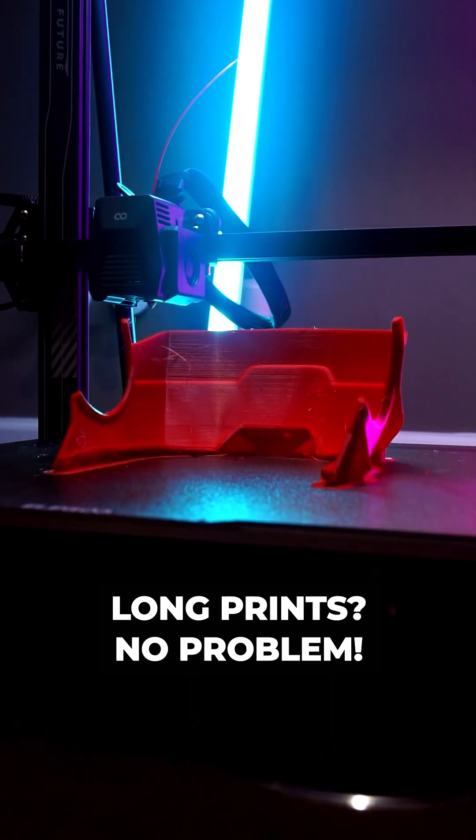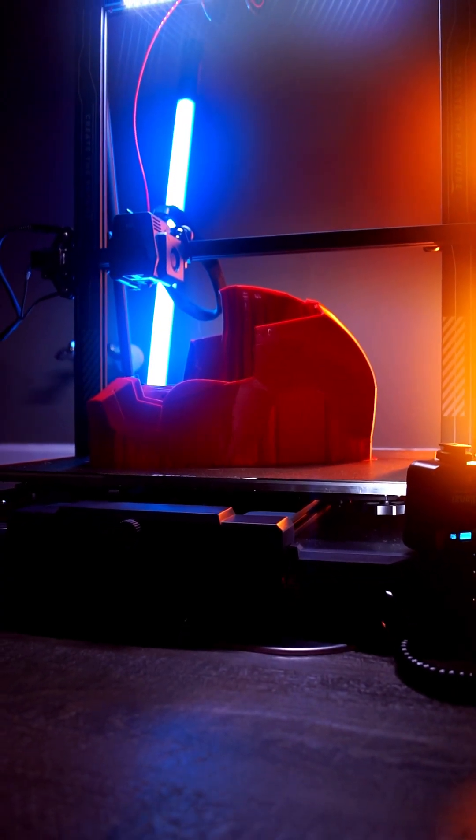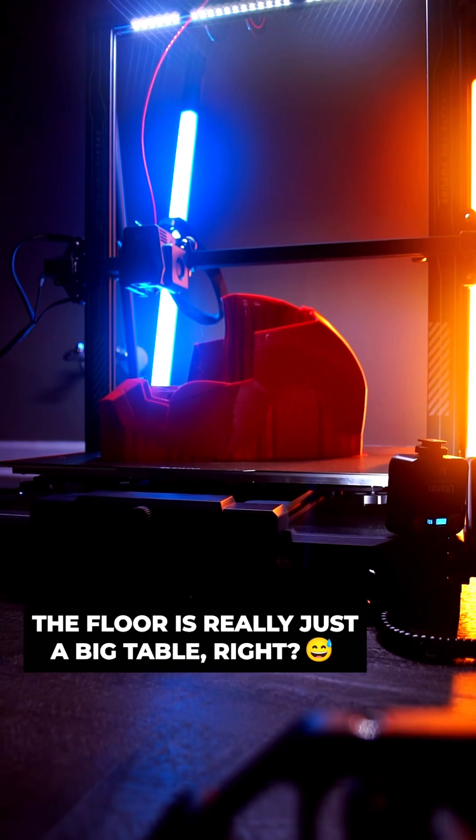Multi-day prints aren't a problem for the Neptune 3 Max, but finding a table large enough to put it on might be. To make sure it wasn't disturbed while printing off helmet parts over three and a half days, I had to put mine on the floor.